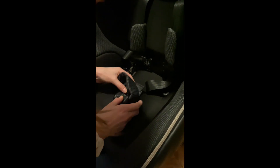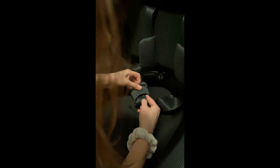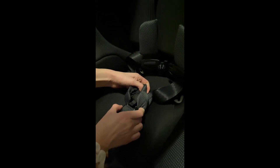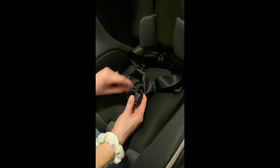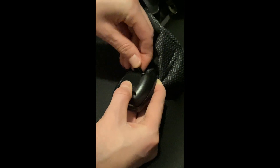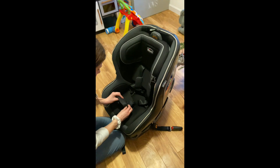I've never seen anything like that before. There's some sort of safety mechanism — there's a little safety piece that you have to push out to get this off. I've never seen a car seat do this before.